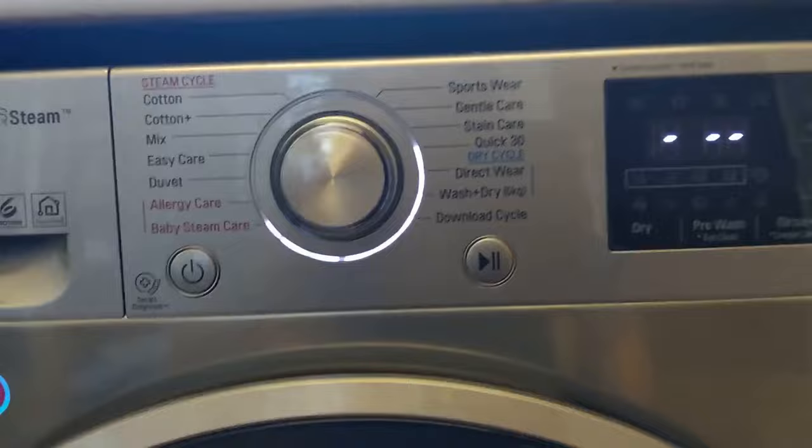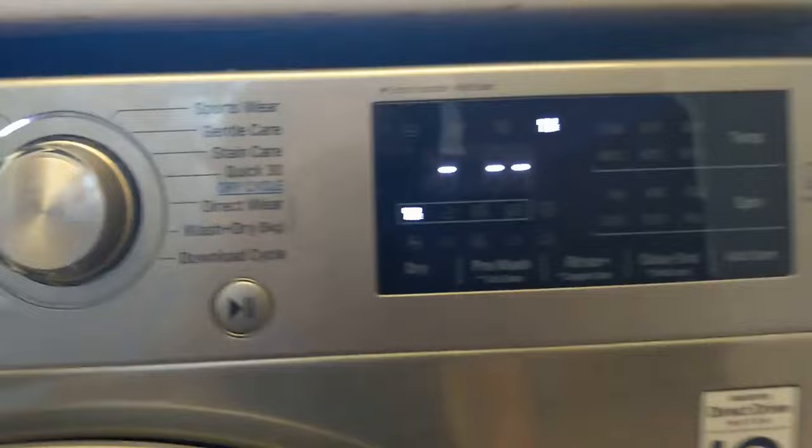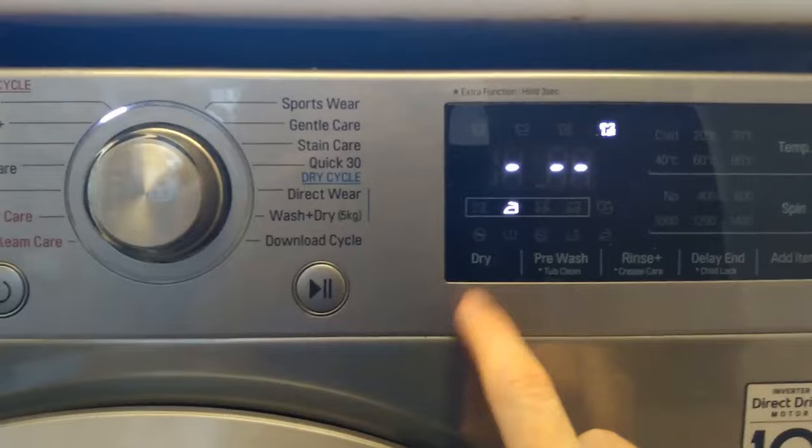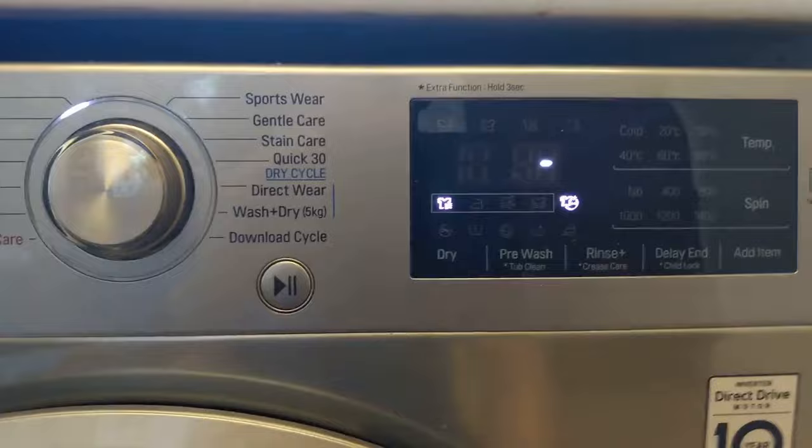If you want to use the dry cycle, turn it on without touching the dial and just press dry. It's a bit confusing because that light on the dial is still lit up. You've got your dry options — you can press it and it'll cycle through options like 30 minutes, etc. If you leave it and just press play, it will calculate how long it thinks it needs.